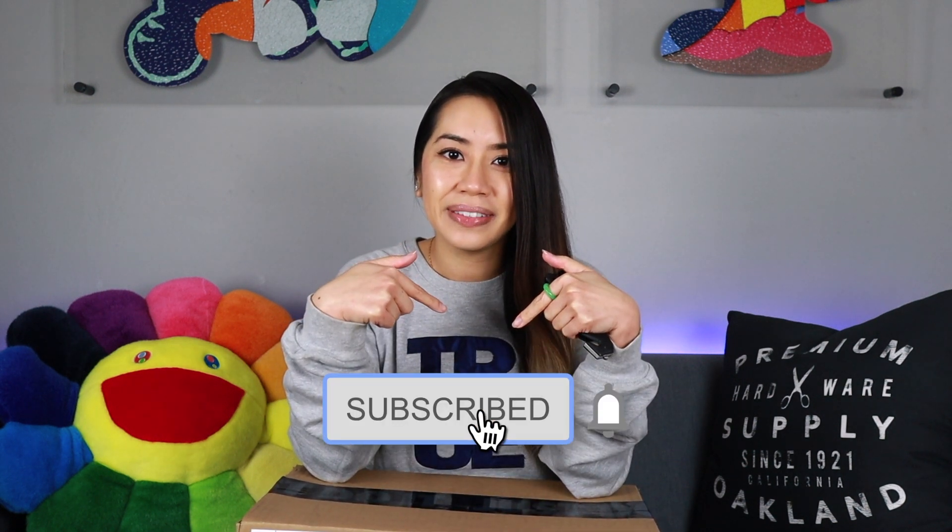What's good everybody? I am back with another video and before I get started with this unboxing here, I want to say thanks for stopping by. If this is your first time here, if you haven't done so already, make sure you do the right thing and hit the subscribe button below, and if you enjoyed the video then give your girl a thumbs up.